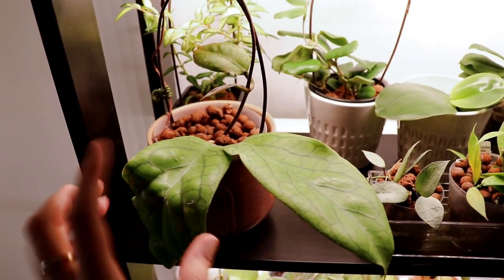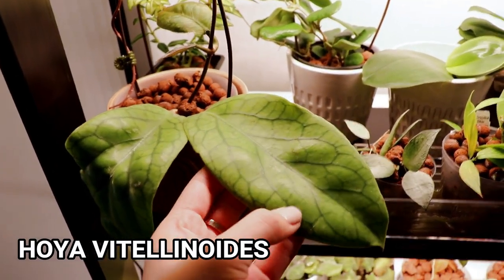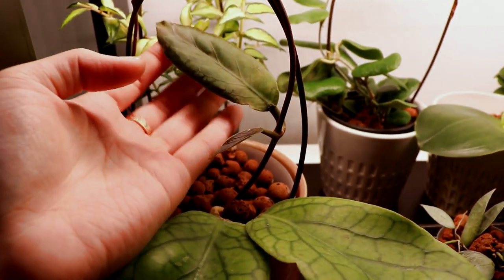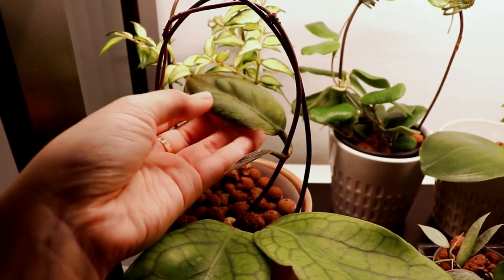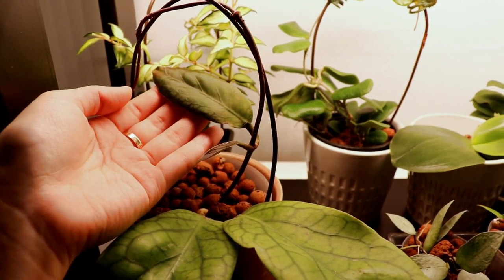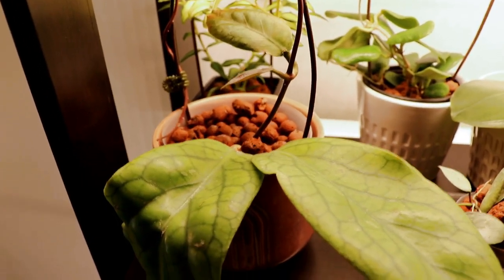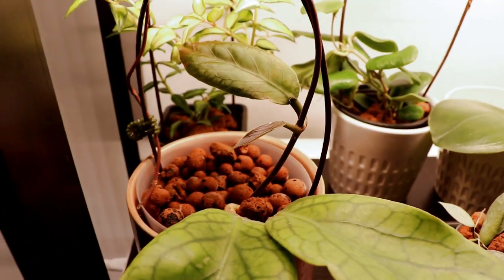On the second shelf here I have my hoya vitalinoides, which has these beautiful veins on the two large leaves that it came with when I originally bought it. It's actually grown two new leaves in my care. This one is progressing a little bit faster than the others — look at that, it's still quite soft and I think it still has some more growing to do, so I don't think this is its full mature size. And then I have a little baby one over here.